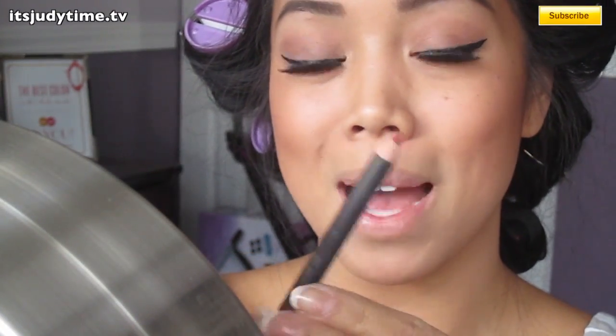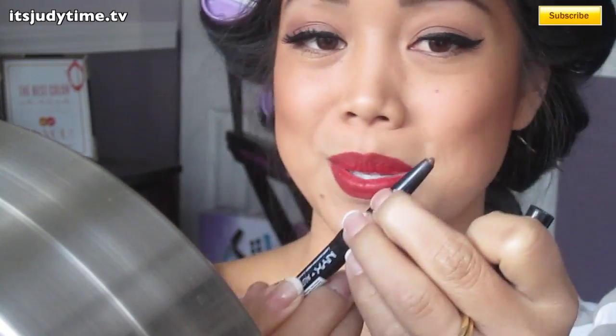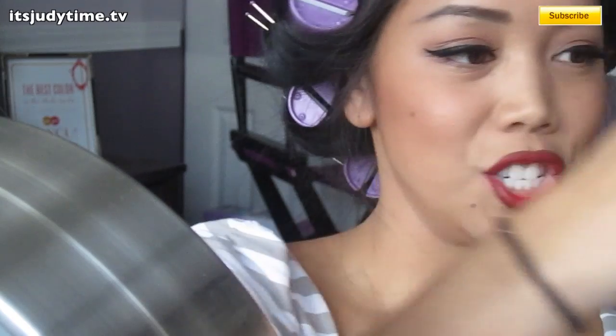Now for lip liner, I'm going to use MAC's Auburn Lip Liner. Fill in my lips with NYX Matte Lipstick in Alabama. I noticed Selena's lips are kind of outlined with a darker color, so I'm going to use a dark brown pencil — just using this brow pencil brush from NYX. I'm going to gloss up my lips a little bit and finally get to use my MAC Wonder Woman lip gloss. This giant thing!